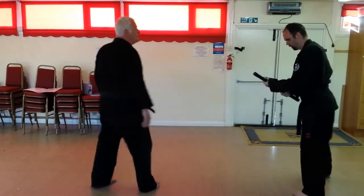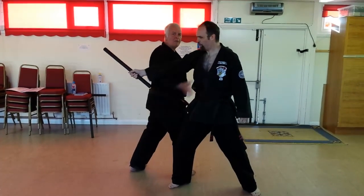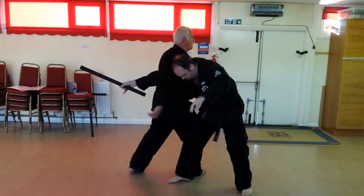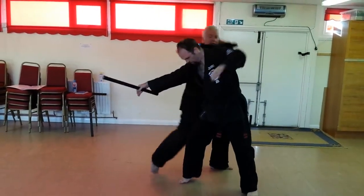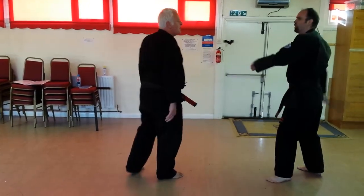You've got a few options with this. He comes in — catch him right in the solar plexus if you don't want to hurt him in the head. Or straight into the groin. Or you can miss this and go straight into flashing wings. So you've got several options.